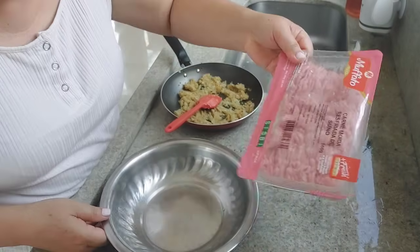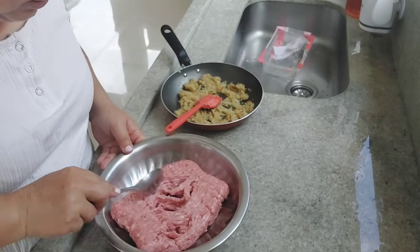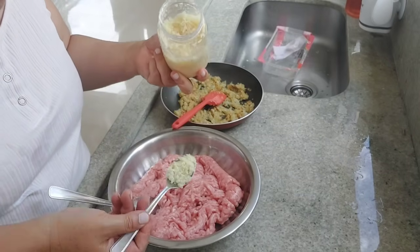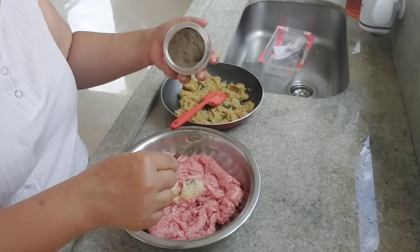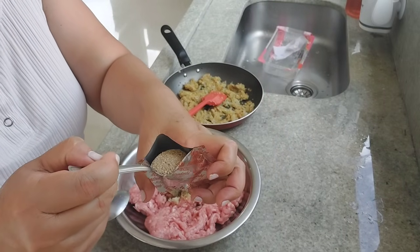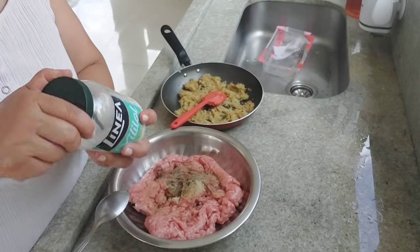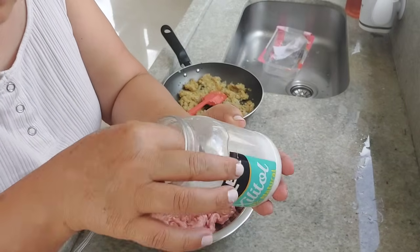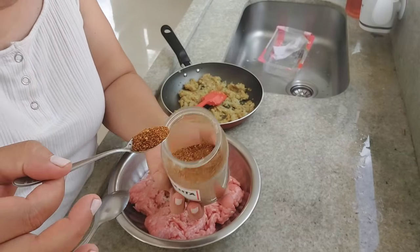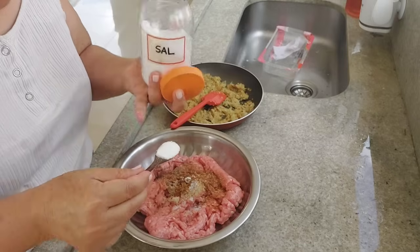Now we're going to start tempering this carne moída. Here we have half a kilo. We're going to add alho — the alho is to taste, I'll add a little bit fresh. Pimenta do reino. I'll add a little bit of chá — hondashi. Just a little bit; this will give a whole difference. I'll also add xilitol, but it can be sugar. If you like pimenta, I'll add pimenta calabresa — that is to taste. I'll add a little bit of salt, just a little bit.